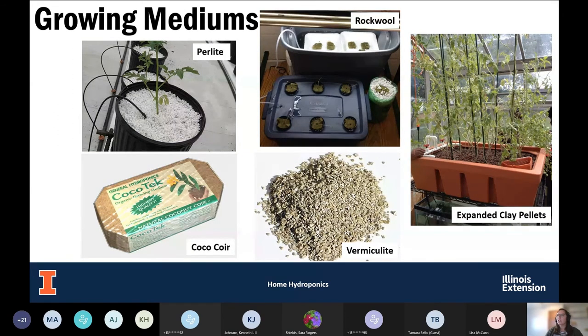Here are some pictures of the different growing mediums — it's always nice to have an idea of what they look like. You can see perlite, coconut coir (which comes in a block you add water to and it shreds apart), vermiculite, and expanded clay pellets. The rockwool slide shows its flexibility — it can be used in a raft system, in an active system with aeration, or planted in perlite to create a wick system.